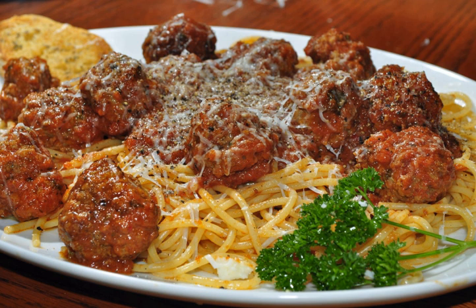Spaghetti with meatballs is an Italian-American dish consisting of spaghetti, tomato sauce and meatballs.